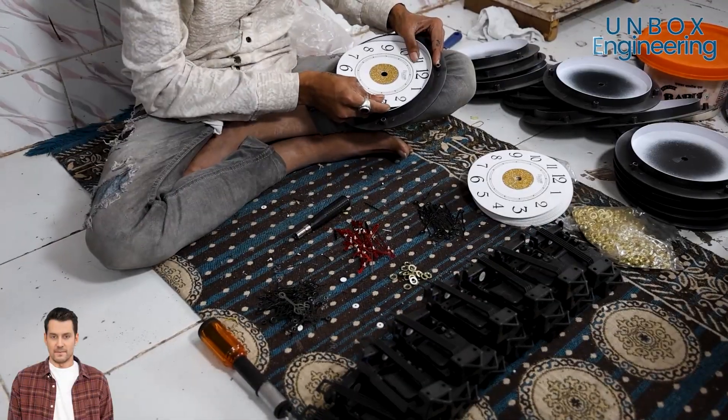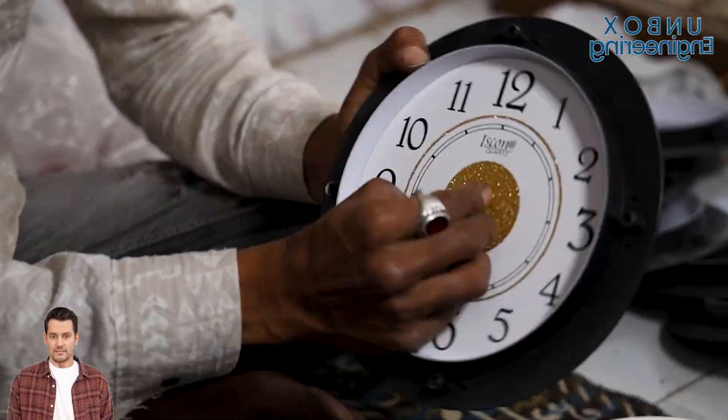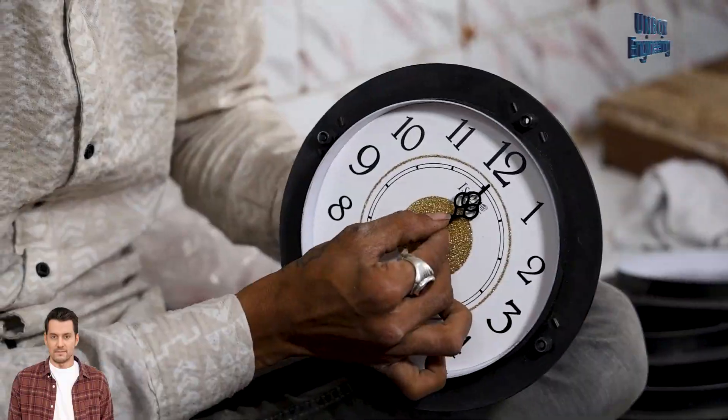Now it's time to pop that dial into the frame, lock in the clock mechanism, and give it a quick spin to make sure everything's ticking right.